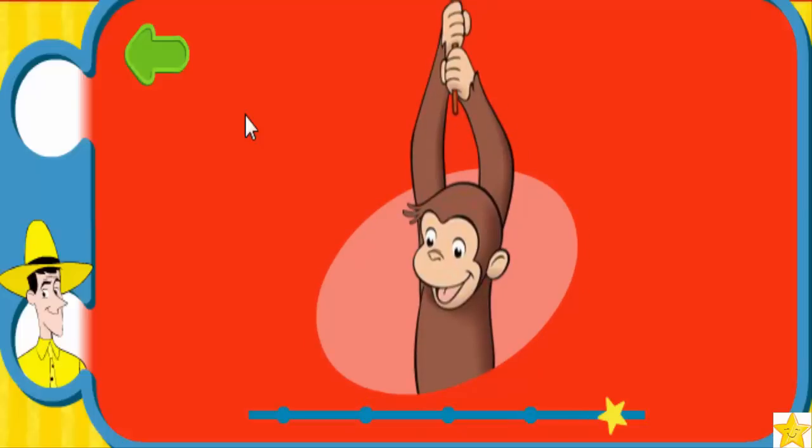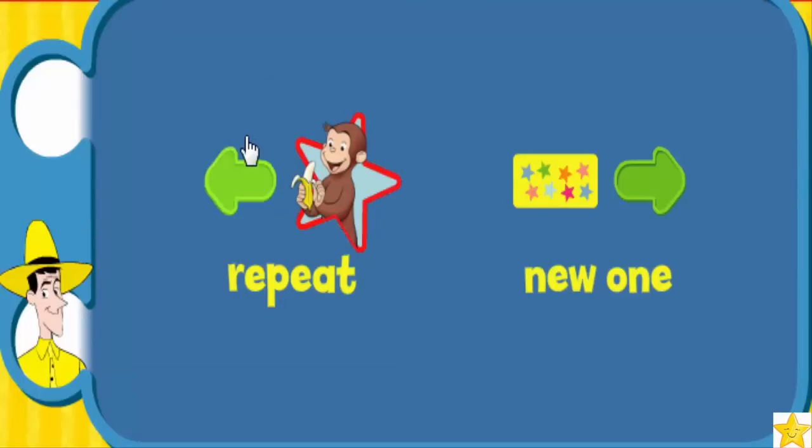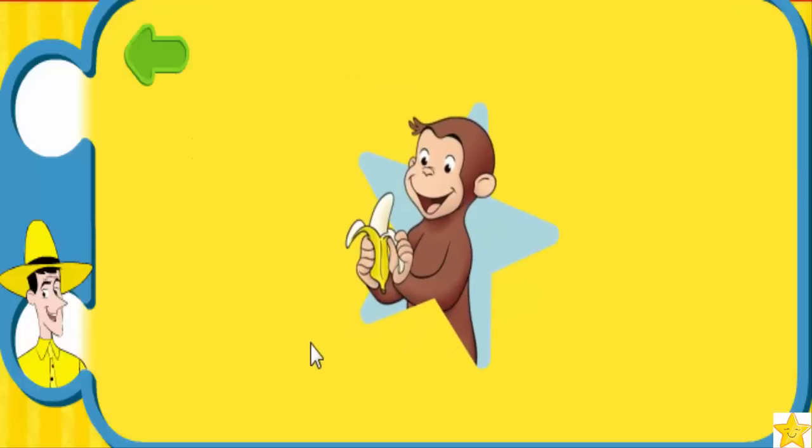Phew, that was some great monkey moving! Woohoo! Yummy! Great. To do this special move, pretend to peel a banana and say 'Yummy.' Here, try it with me: pretend to peel a banana and say 'Yummy.'